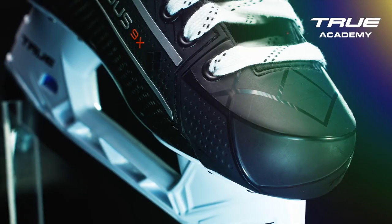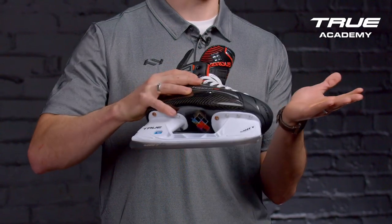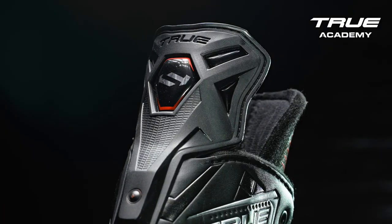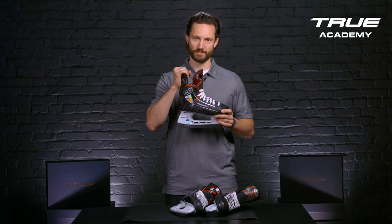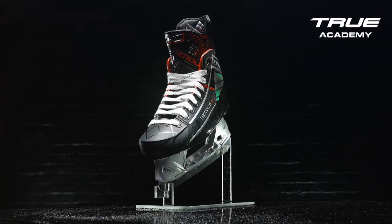All Hazardous Skates feature the Carved Toe Cap, which gives you greater clearance when turning on the ice for better turn radius. We have our Support Tendon Guard, which is a moderate to stiff flex, giving you more support when you're going back on that tendon guard and increased protection.